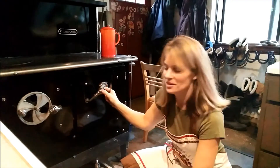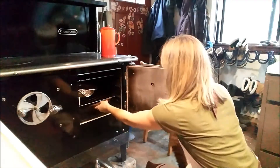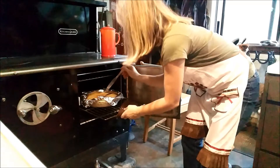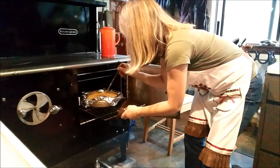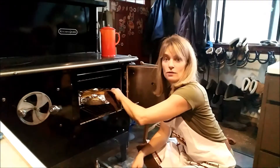This looks like it's gonna be great! I'm gonna pull my foil off.